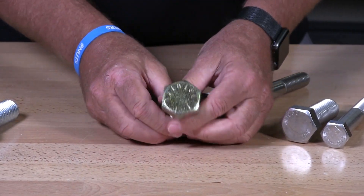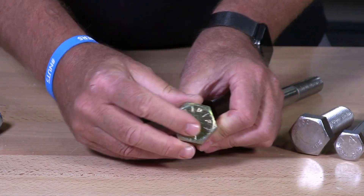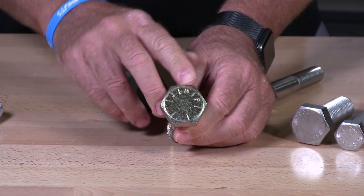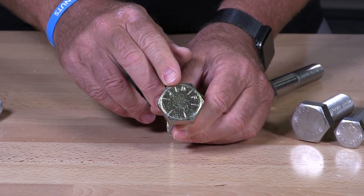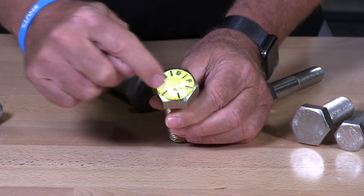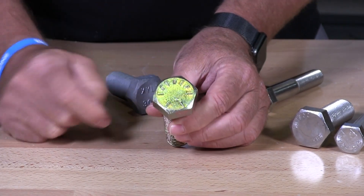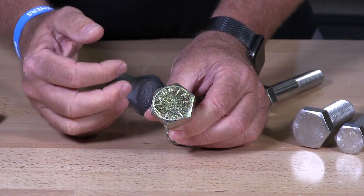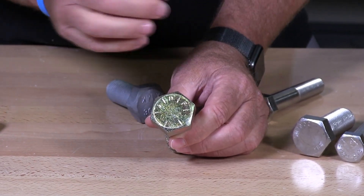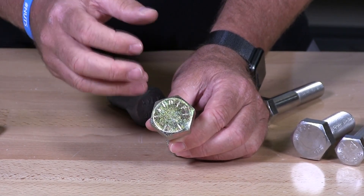This is a grade 8 bolt. You can see JDF on that bolt on the top — those initials are a manufacturer's marking to indicate that this is their bolt. And then you see six slashes, which indicates it's a grade 8. So if it had no manufacturer's marking you would just see those six slashes and that would indicate to you that you have a grade 8 bolt.